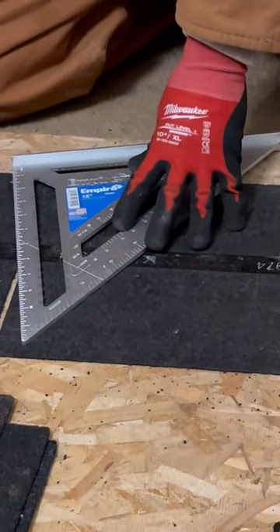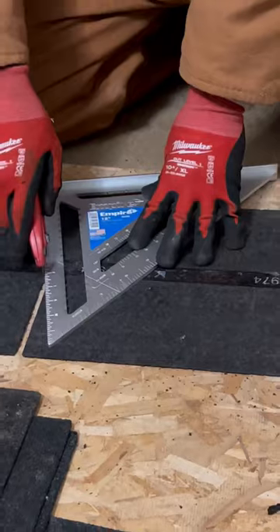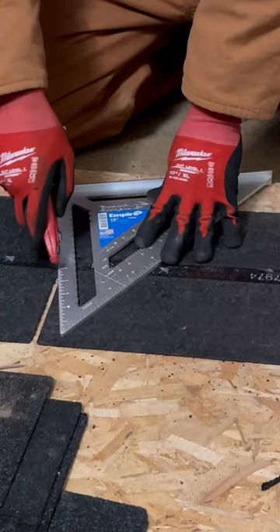you can do this freehand. But I'm going to use my speed square to get us an even, straight cut.